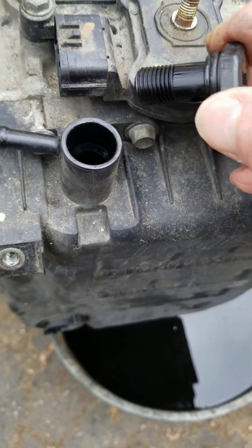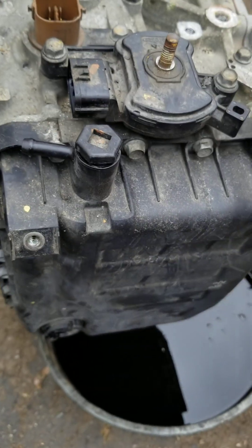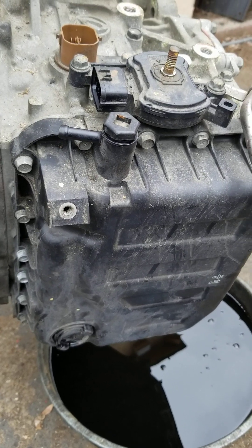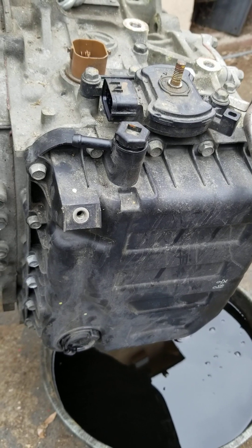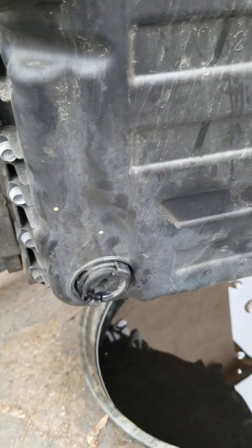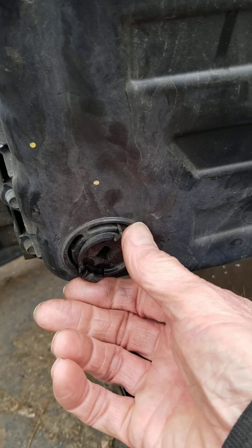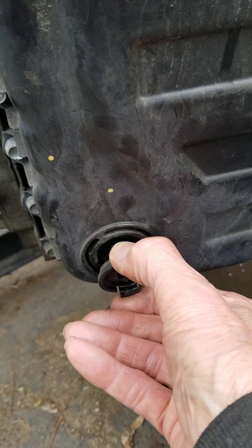I would start with four quarts, go ahead and put those in there, and then start the vehicle up and run it through the gears a couple of times — drive, reverse, drive, reverse — get the wheels spinning just a little bit. The way you check the fluid is there is a port right here that you need a wrench to get off.